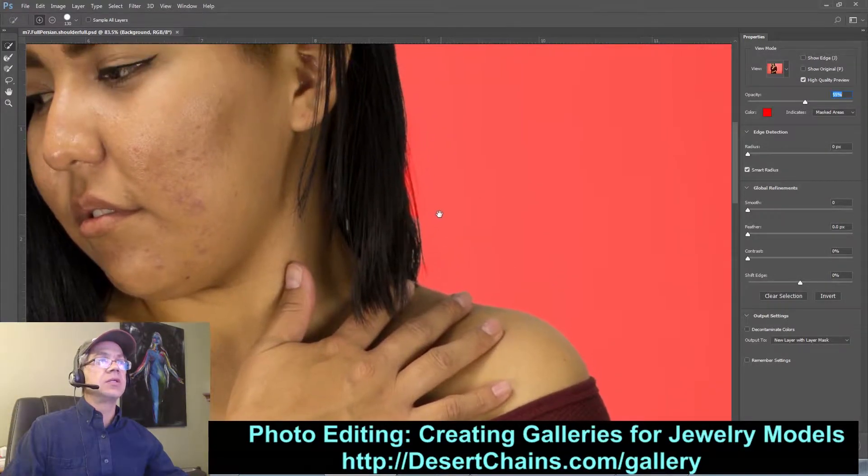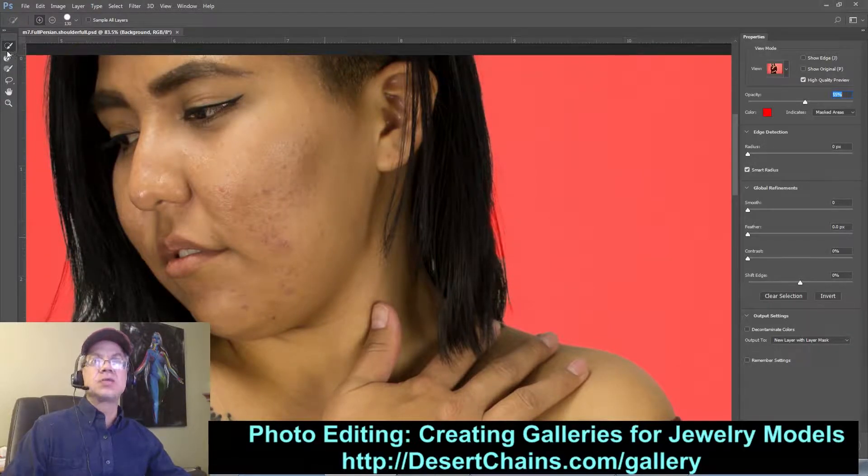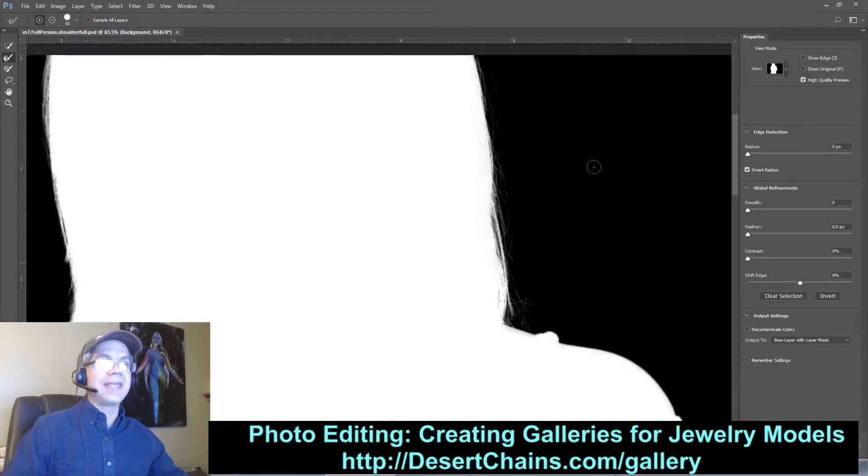It didn't quite pick up some of those little wispy pieces of hair on either side, so I'm going to use the second tool — the Refine Edge tool — and make my brush a little bit bigger. All I'm going to do is click out here in the masked area and just start painting in. Let's see how well it picked up those little areas. I'll switch my view from overlay to black and white — I just hit the K key on my keyboard — and as you see, it does have all those little hairs picked up, which is great.